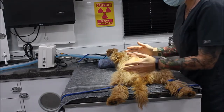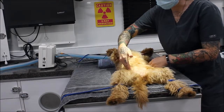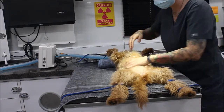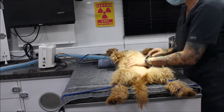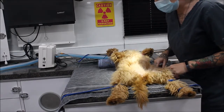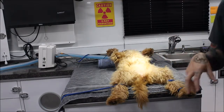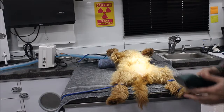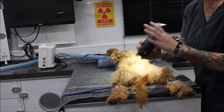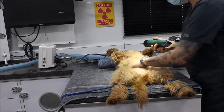We're going to be shaving from her xiphoid process down to her pubis, and then laterally on the edges to the ribs, removing all that hair. Then we're going to do the first dirty scrub here in the prep area, and after that, I'm going to move her into the OR area to do the final scrub. First, I'll get my clipper blades with a 40 blade and start shaving.